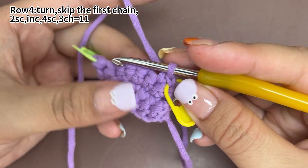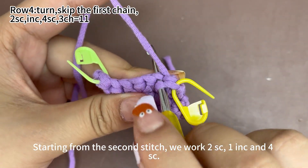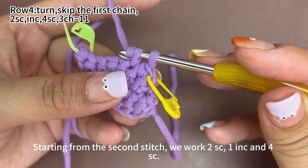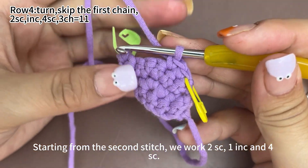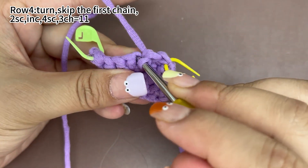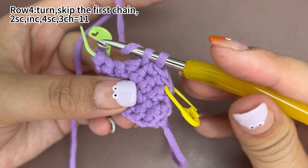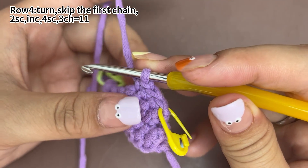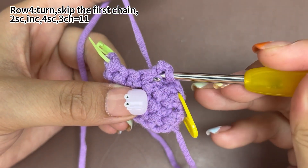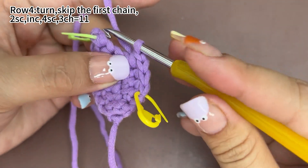In the next stitch, also 1 single crochet. Starting from the 2nd stitch, we work 2 single crochets, 1 increase and 4 single crochets in turn. Now 2 single crochets are finished. Next, we work 1 increase — 2 single crochets in the same stitch, that's 1 increase.